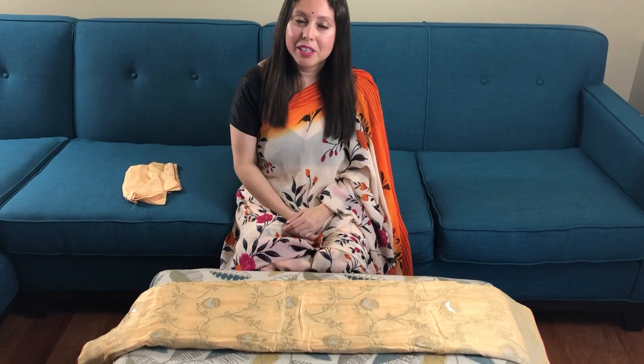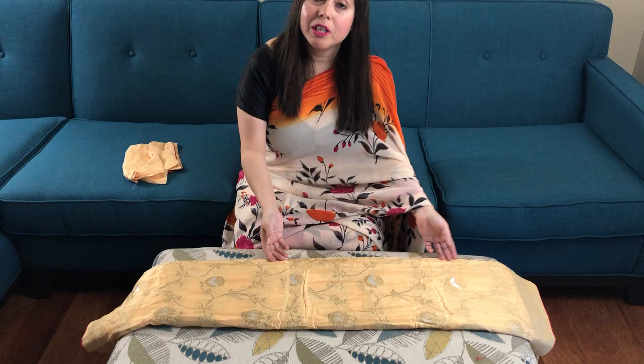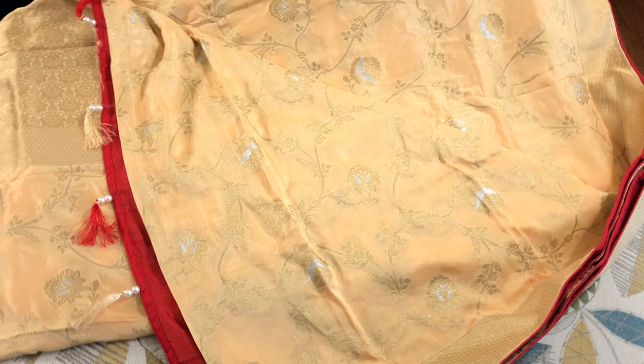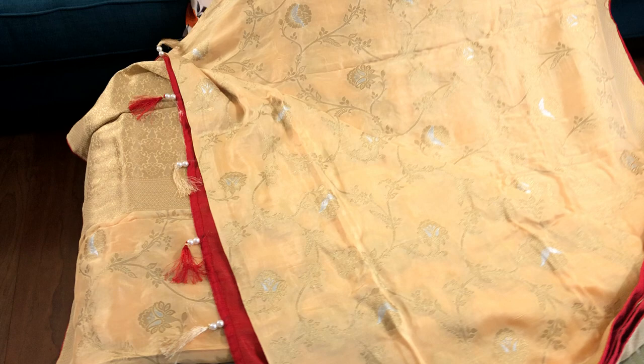Hi friends, I'm Pai from Biggerloops.com, and in this video I will show you Moga Crepes of Banarasi saree. This is the pallu of the saree — this is a silver and gold work all over the body. The color is butter; the butter color is like a light yellow with silver and gold rework all over the body.